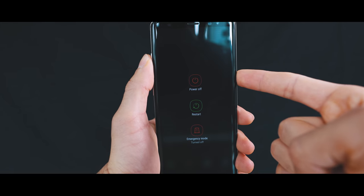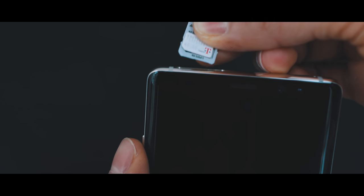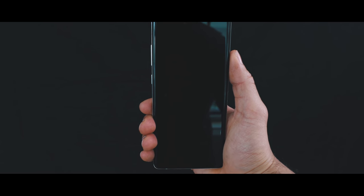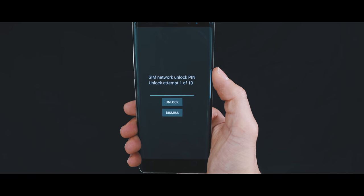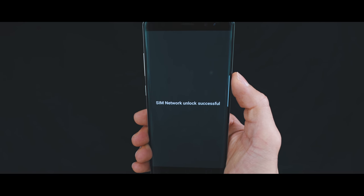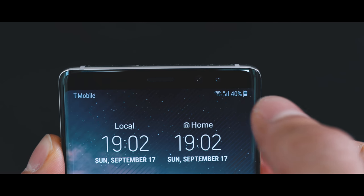I'm gonna show you how to enter this unlock code into your phone — it is very, very simple, and this is the final step. Power off your phone, and then you have to insert a different SIM card from a different carrier. In my case, my phone is from AT&T, so I'm gonna insert a T-Mobile SIM card. Now we're gonna power on the phone, and the first thing you're gonna see is a screen requesting your unlock code. Go ahead and insert the unlock code we received in the email, then hit unlock. And if everything was successful, you should see this message: SIM network lock successful. My phone is now fully unlocked, and as you can see, I have signal from my new carrier and it's compatible with any carrier in the world.